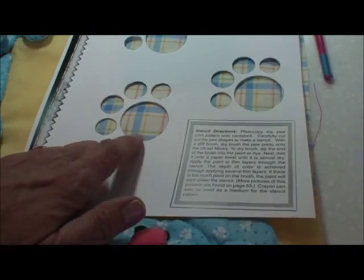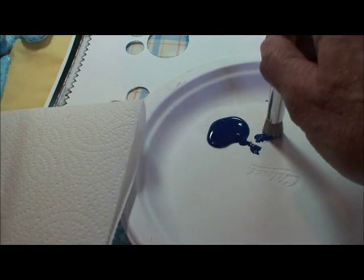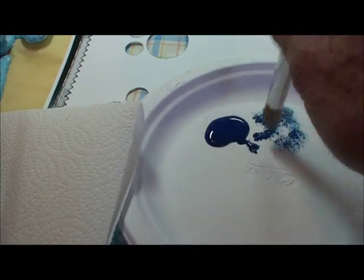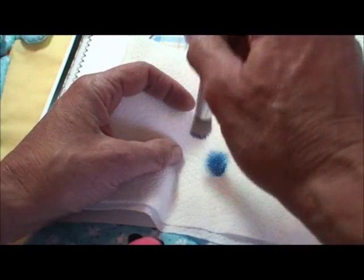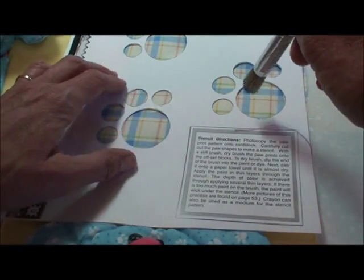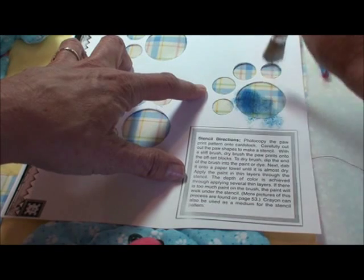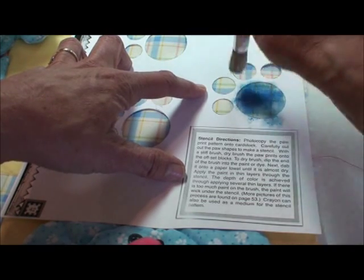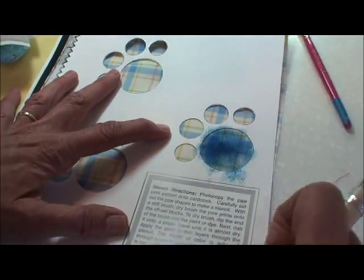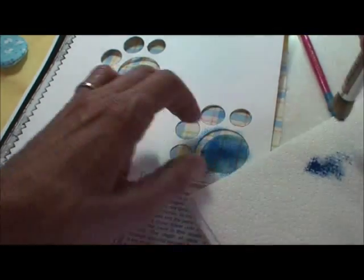Now I've positioned my stencil on the block that I'm going to use and I have my paint. The idea of stenciling or dry brushing is to get that paint down in the brush, but to have it be as dry as you possibly can. So I'm going to use a paper towel as well. When I feel it's not drippy at all, then I start bouncing in that opening. The trick for coverage is many, many dry layers, because if you get it wet at all, it slips underneath that stencil.